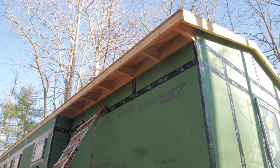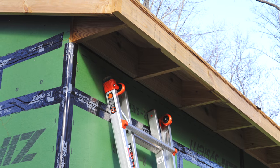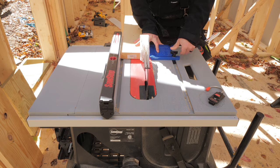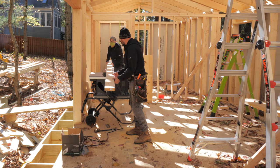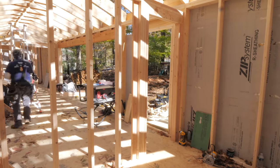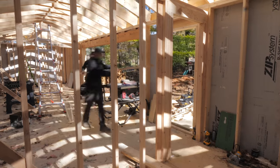Then we could move on to adding the fascia. Typically this board would be called the sub fascia since you'd have trim on the face and soffit material on the underside, but since we're going with an exposed rafter tail and soffit area, these fascia boards will serve as the finished surface — so we wanted them to look as clean as possible. To help with this, we first ripped a square edge on one edge of the boards to match the look of the rafter tails more closely, then tilted the blade to match the roof pitch and ripped the other edge with that angle.